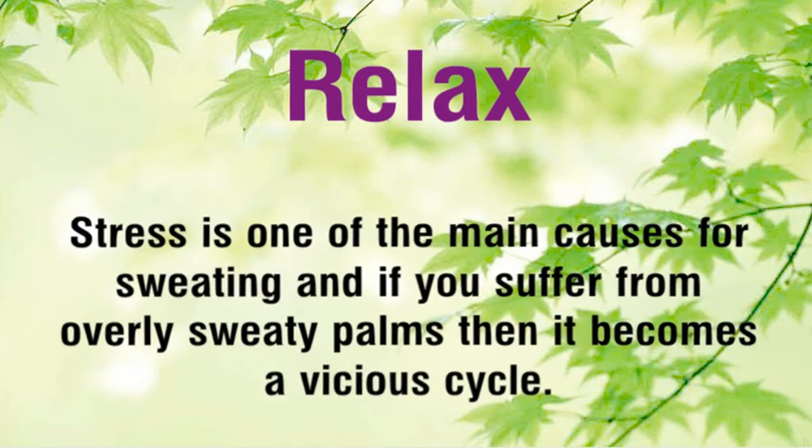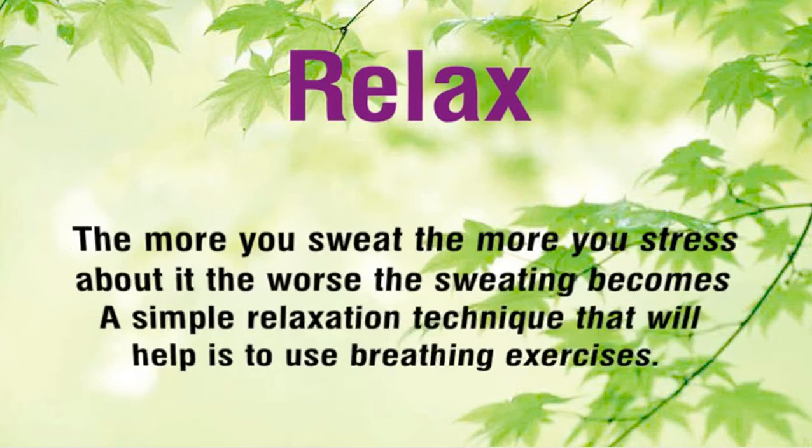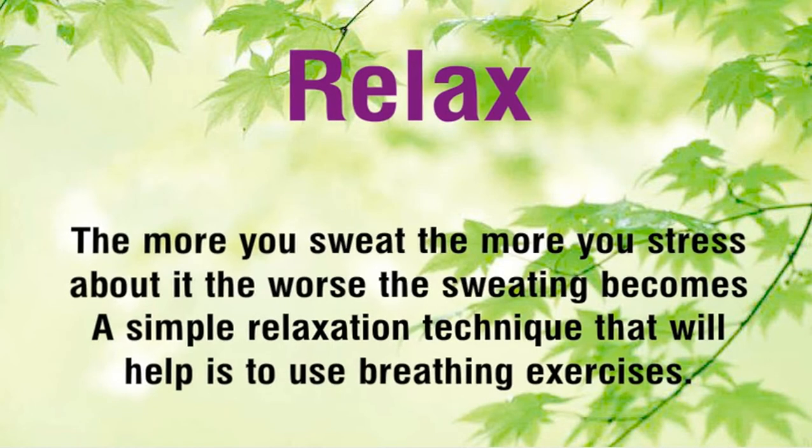Relax. Stress is one of the main causes for sweating, and if you suffer from overly sweaty palms then it becomes a vicious cycle. The more you sweat, the more you stress about it, the worse the sweating becomes. A simple relaxation technique that will help is to use breathing exercises.